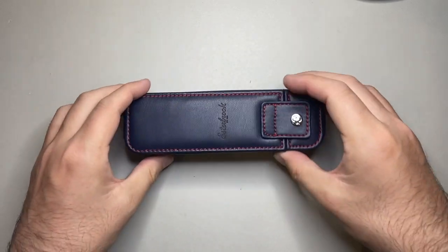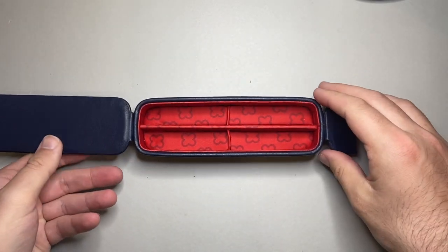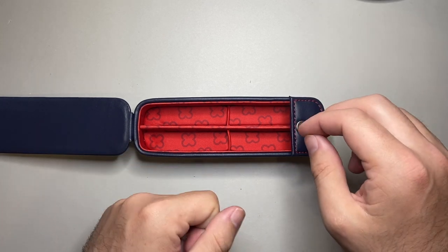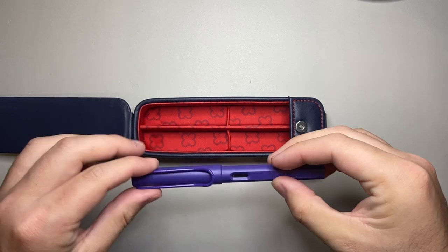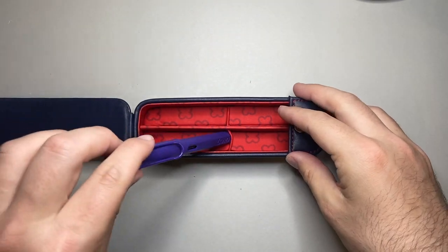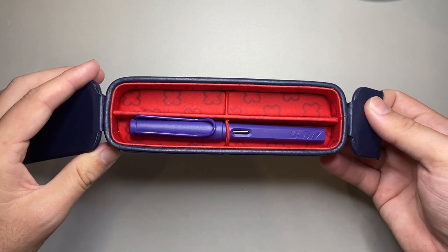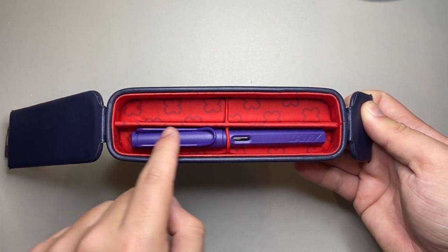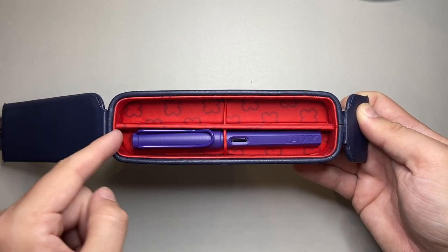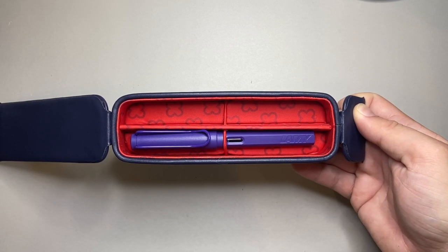Now let's look at some pens in here. I've got a little range of pens to show a couple of different sizes. What I'm going to do first, as everyone does with pen videos, is put a Lamy Safari in there. You can see there the size of the Lamy Safari in this case.